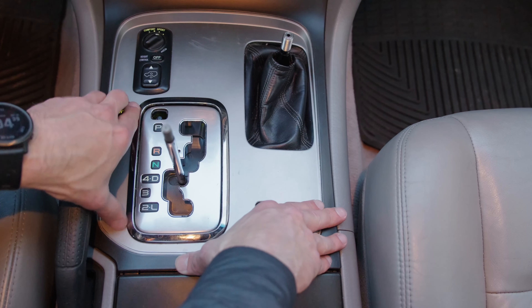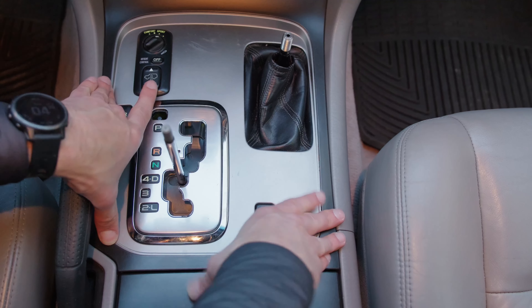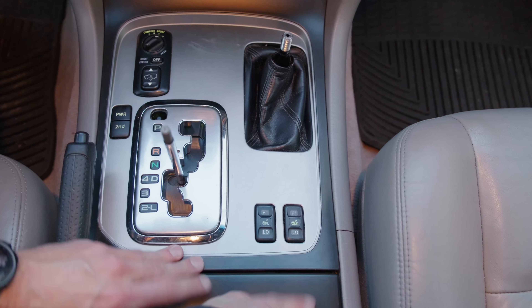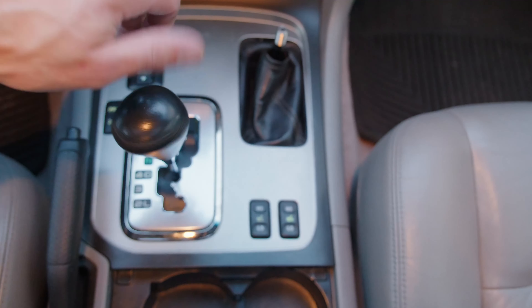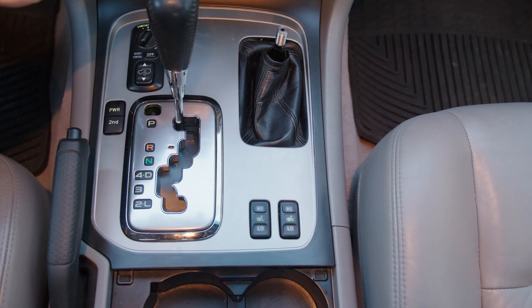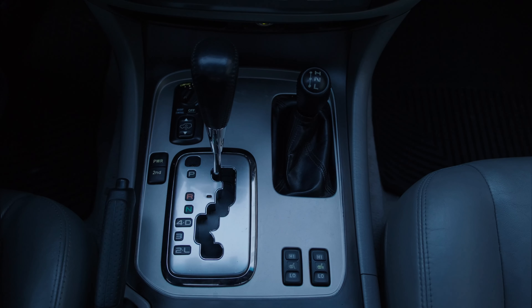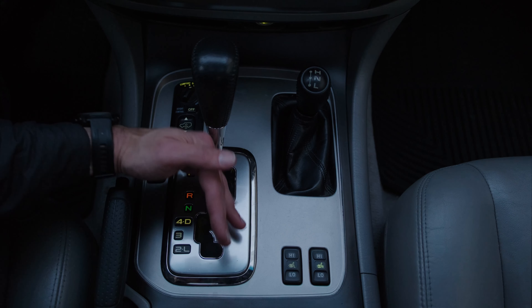Putting this cover back in place is also not too bad — just find the clips that you originally removed and press it down. Mine went back in, no big deal. I was also surprised how much dirt and debris was underneath that cover, so this was a good chance to vacuum some of that stuff out.